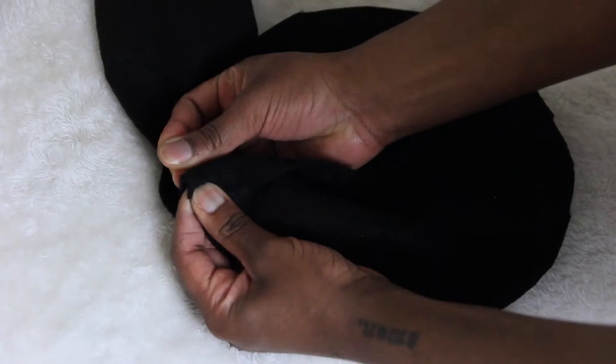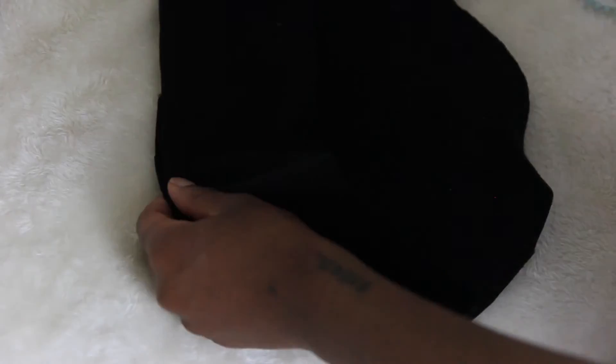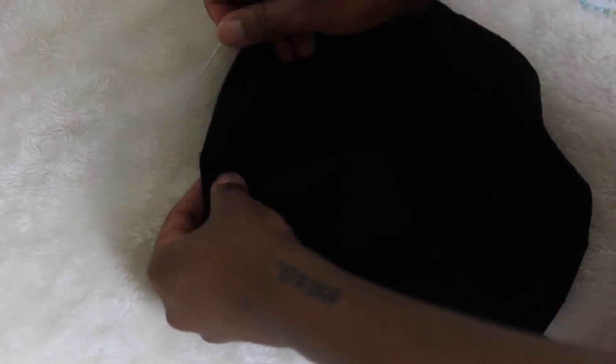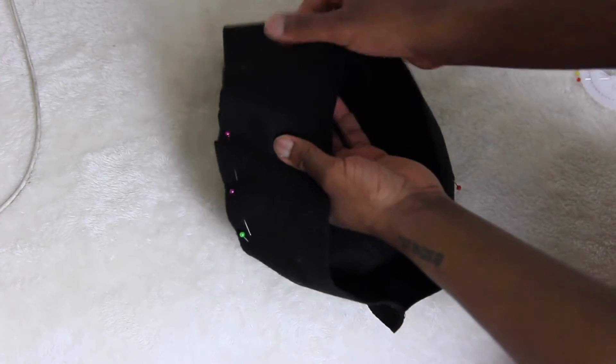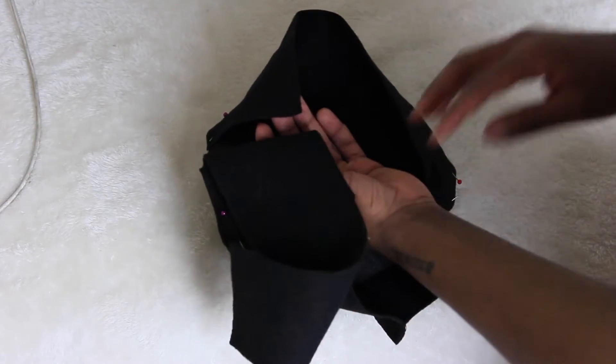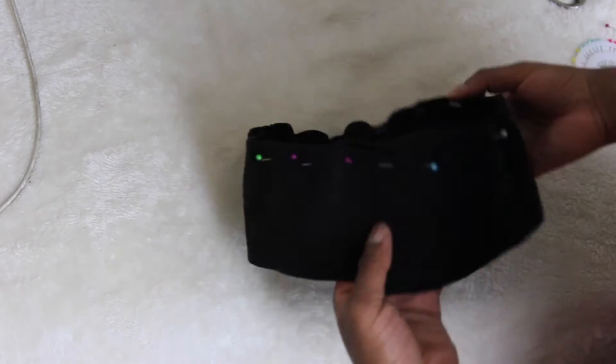Once you have that all together, you're just going to simply straight pin it all the way around the circle. And then once you're finished you're just going to cut off the excess and then sew that shut as well as along the circle.